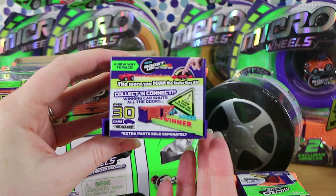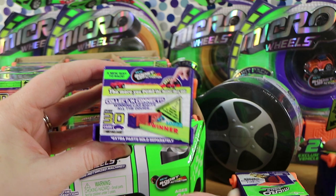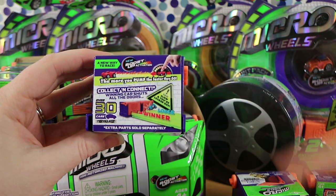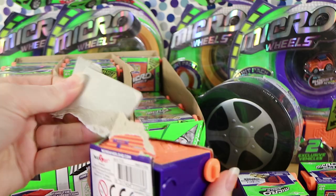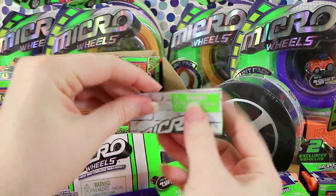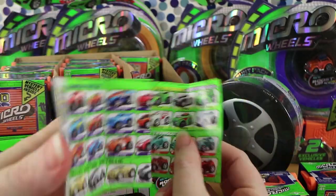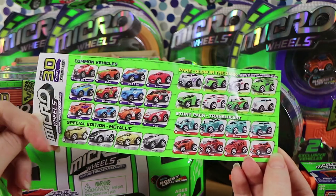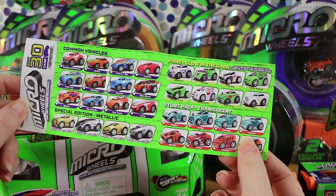Also you can pump them up and make them faster, though they're pretty quick when you just pull them back. You can actually connect the garages up with the racetrack and race them - whoever goes into the garage first closes all the other doors so the rest of them can't get in. So there's common, special edition metallic, rare, glow in the dark, and then the translucent ones are in the stunt packs at the back.